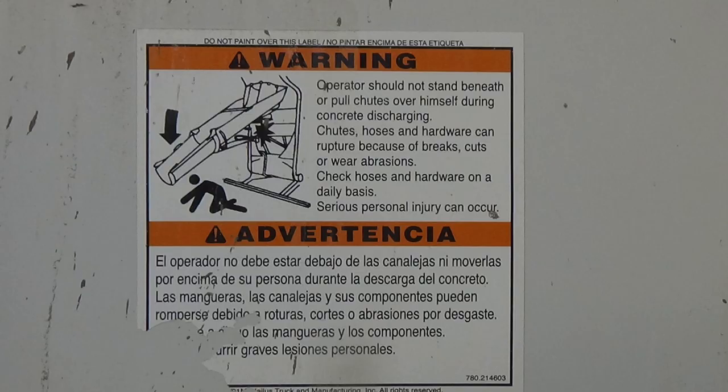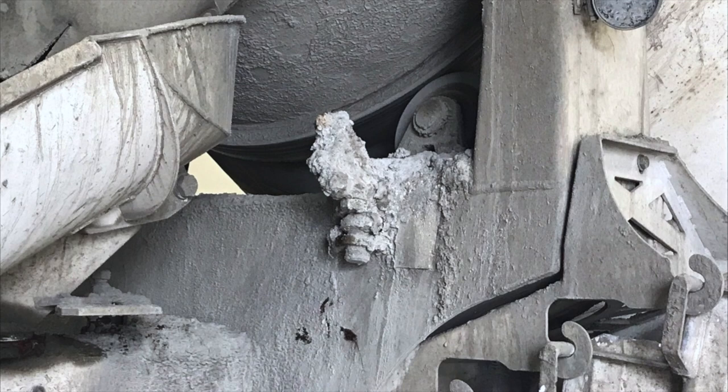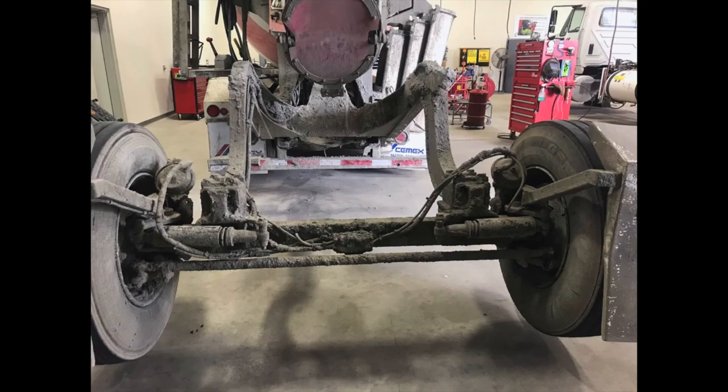Never walk on any part of the tag axle, and avoid walking directly under it when raised, to prevent injury in the event of unexpected tag axle deployment. Lastly, keep the tag axle clean and clear of excessive concrete buildup, since this makes your pre-trip and post-trip inspections more difficult, diminishes mechanical integrity, and therefore puts your safety along with those around you at risk.